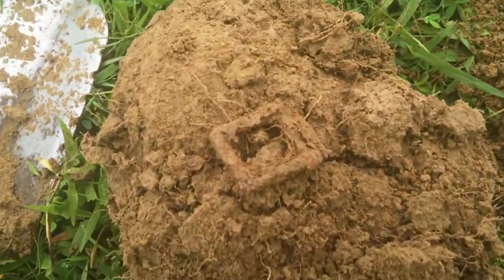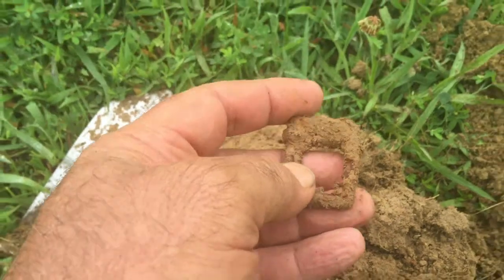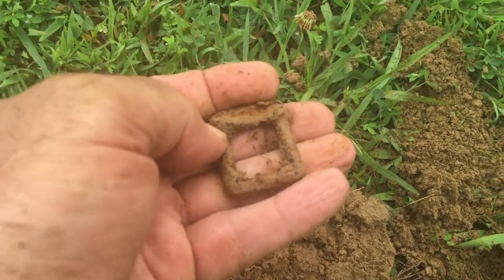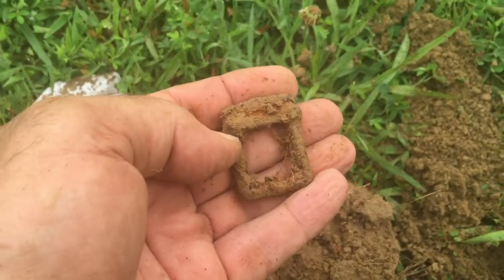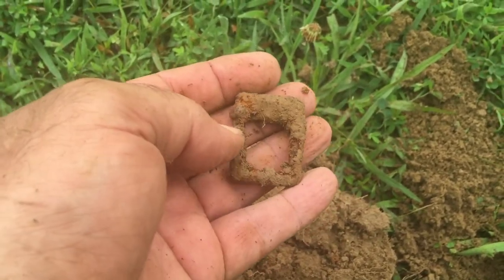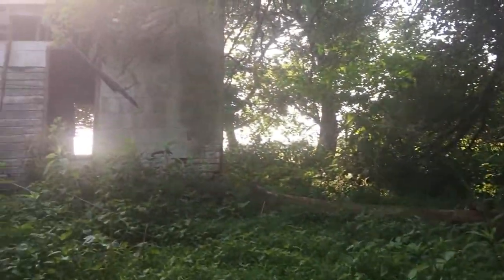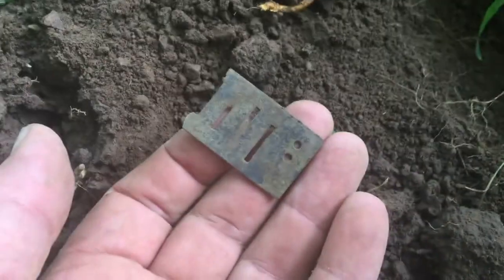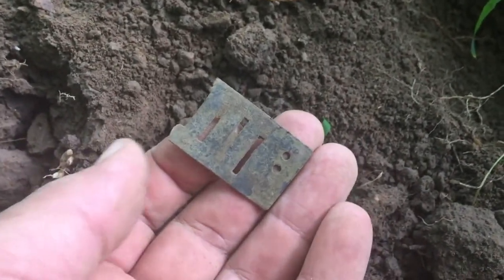Still running this AT Pro. And I've got an iron buckle here. I believe it's probably still going to have the tongue — I'll take it. Down in Tennessee with Tennessee Jeff, we're hunting an old house site here along a creek. The creek is back over that way. And I got my first signal — it's a harmonica reed. That's always a good sign and a good find. First relic of the day.